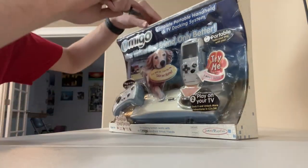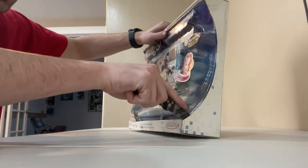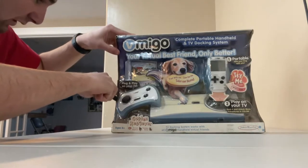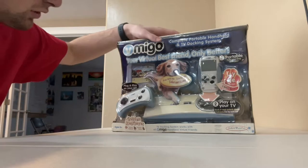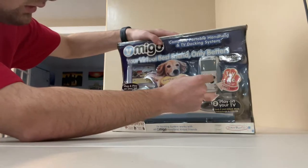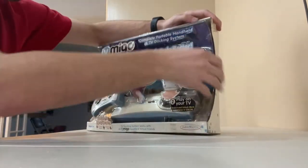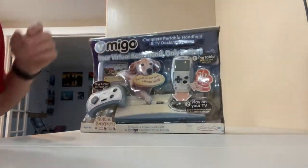Opening this up, I'm going to try and keep the box in as good condition as I can. There are just little tape flabs right here. I don't know if this was repackaged or not, but hopefully it wasn't. I assume probably not because... oh, it actually says Try Me. Let's see if the Try Me works. Well, the Try Me does not work. But we will try and open this. I thought I got all the tape — I didn't, apparently. I missed one.